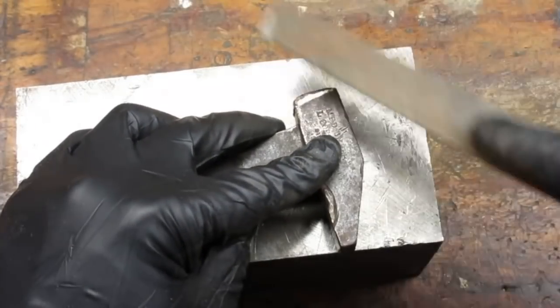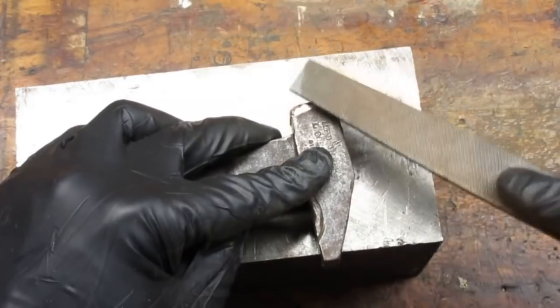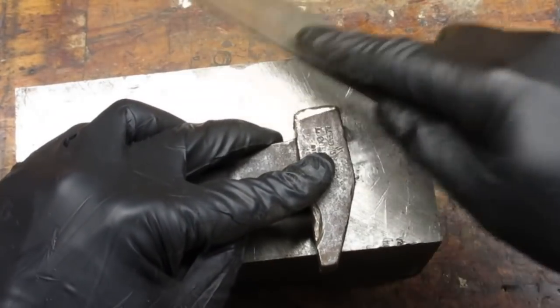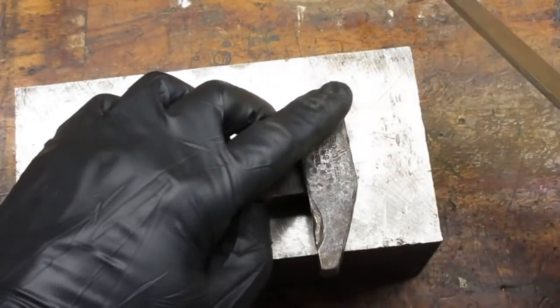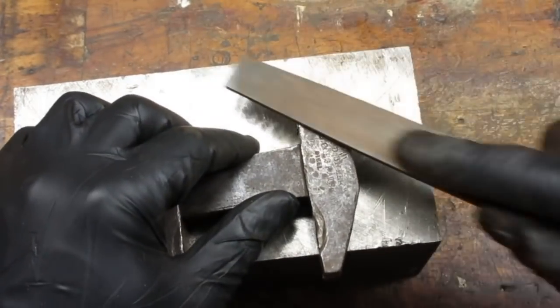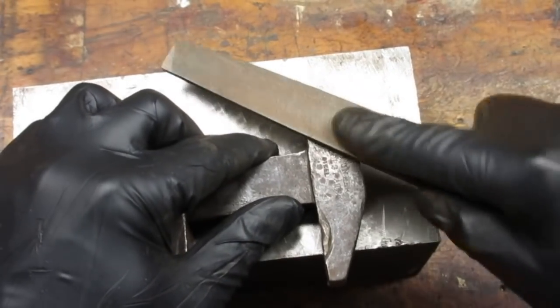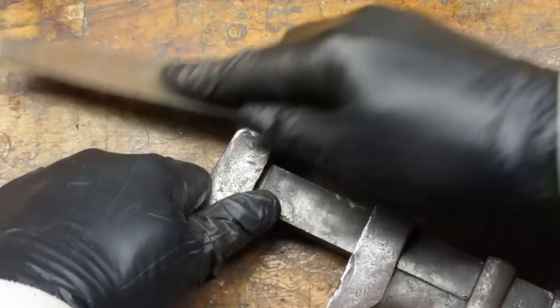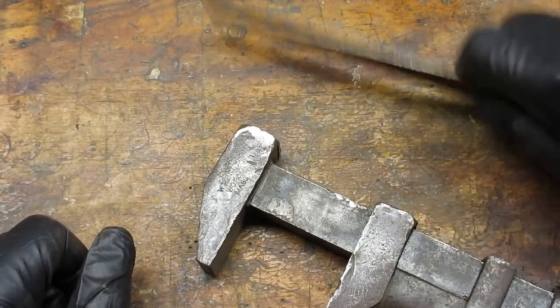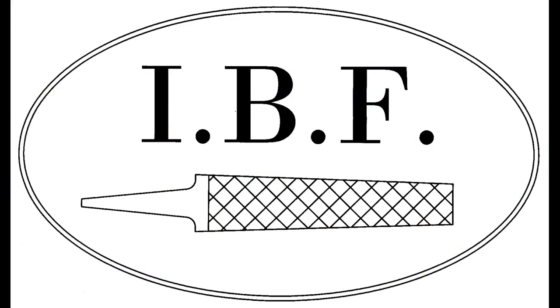Once I finished peening, I used a file to reshape the jaws. A good source for cheap but good quality files is yard sales — I think I got the one I'm using here for 50 cents. Files cut going forward. If you file back and forth or smack the file on your workbench to clear it, you will be heckled and shamed by the international brotherhood of the file. Just be warned.